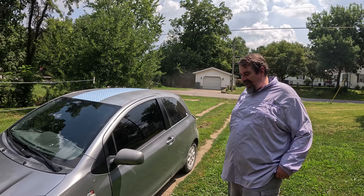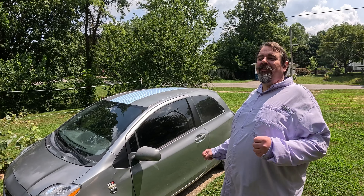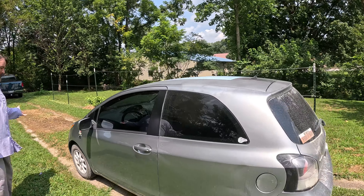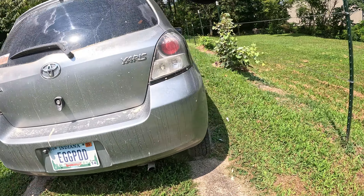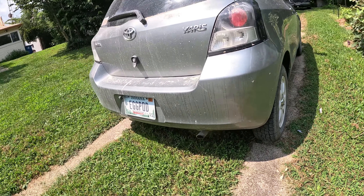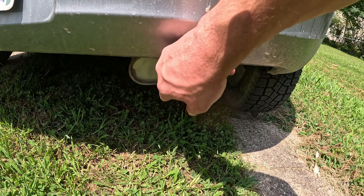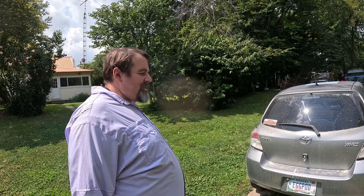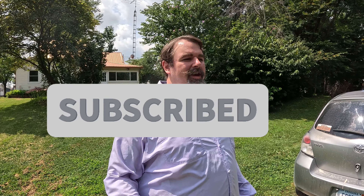The exhaust is holding well too — all those zip ties are holding so it's not been rattling. The only thing is these open wheels seem to let more dust into the brakes, because the brakes are being noisier — I think it's just dust buildup. All in all, she's good, she's tight. Another project completed — as always, like, share, subscribe, and have a good one.